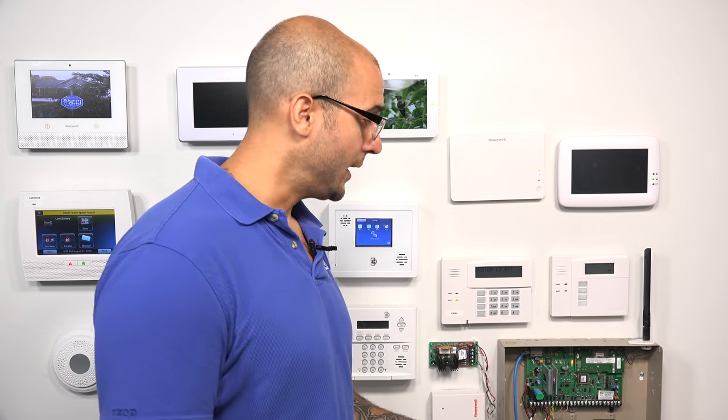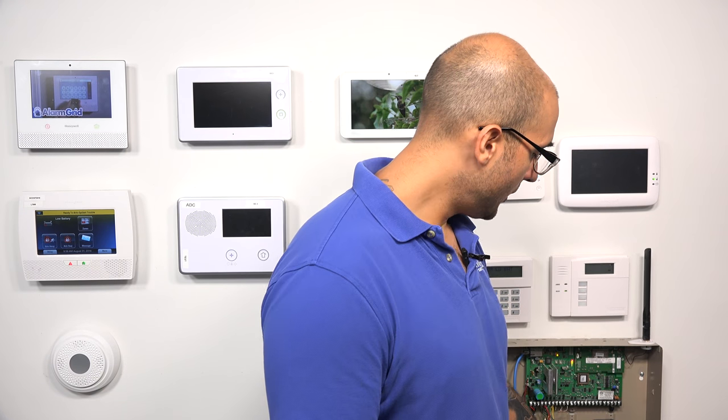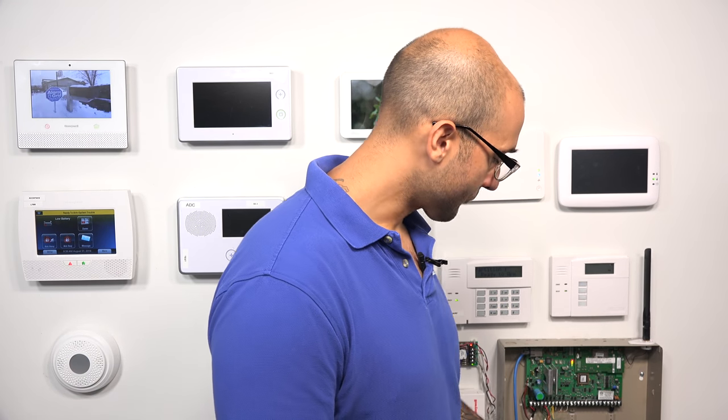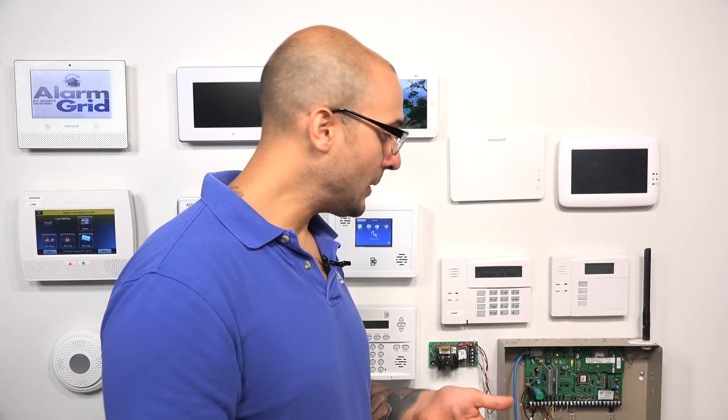Now let's get into programming on the keypad. To do this, we have to fully turn the system off, turn it back on, and then press 1 and 3 on the keypad right after it turns on. For this, I'm going to leave our backup battery unplugged and take the hot leg off. We don't need the battery plugged in to access the keypad, and if you do have a battery and the panel's far away from the keypad, don't feel like you have to plug in the battery every time before running over. You can just leave it unplugged in case you have to restart the system again.